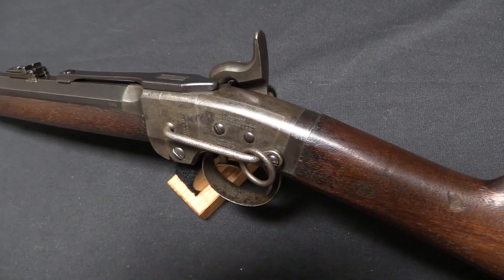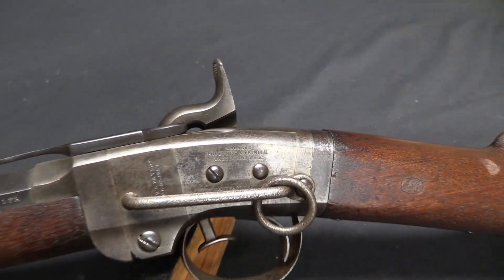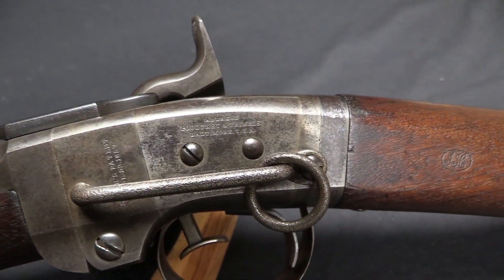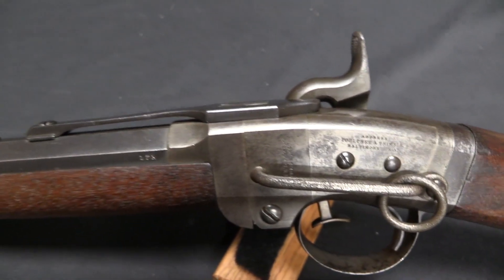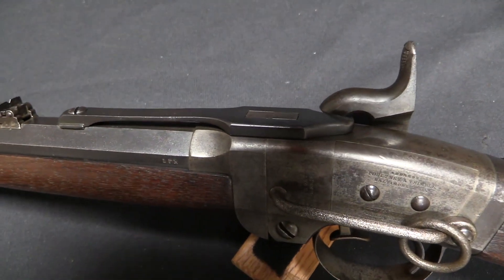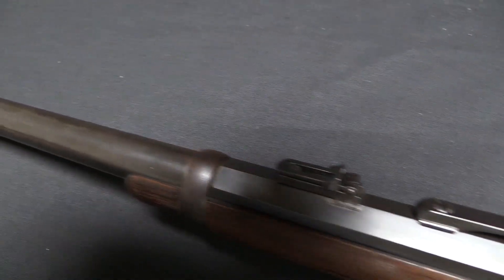So when the Civil War kicks off, the Union military decides they're going to need some more guns. They already had this working relationship with Pulteney & Trimble for this known carbine, and so they called up Pulteney and basically said they want to buy a couple tens of thousands of these guns.